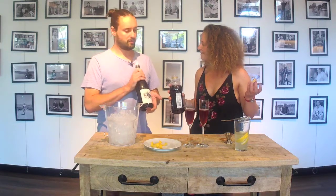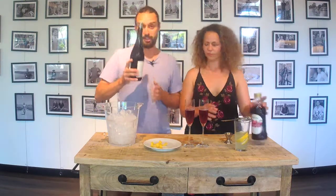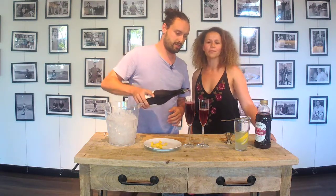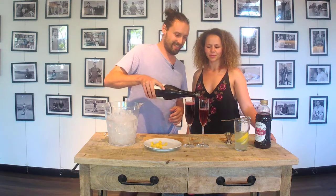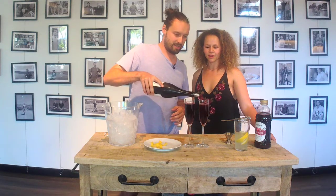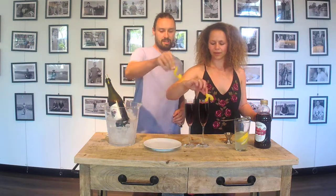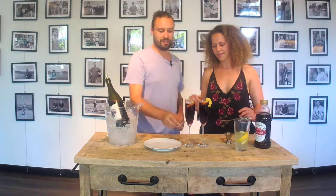You want to top it up with some sparkling Shiraz. We've got Hamish Maguire's sparkling Shiraz from Engine Room. Just top that up to your liking — bring it up nice and give it the bubbles that it needs. Then to finish it off, just pop a little bit of lemon zest, or the lemon curls that we have today, straight in there.